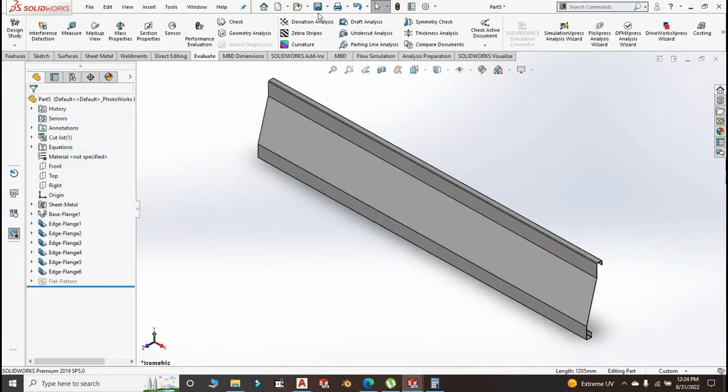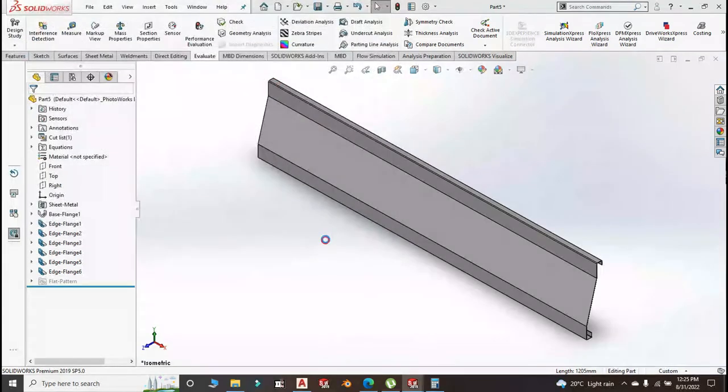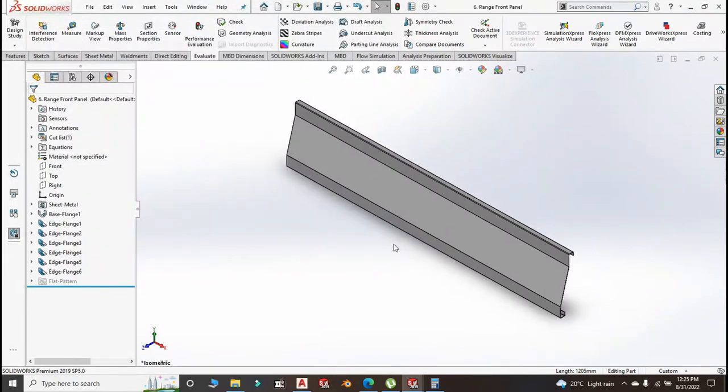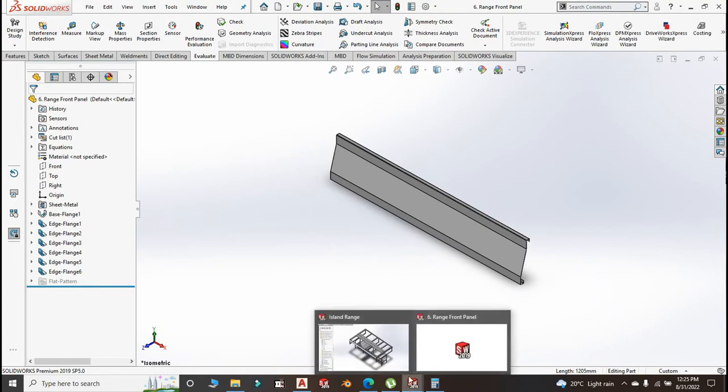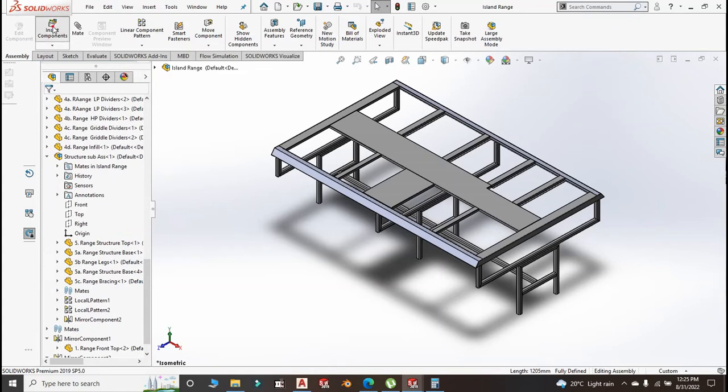Go ahead and save this front panel as part number 6, call it Range Front Panel.